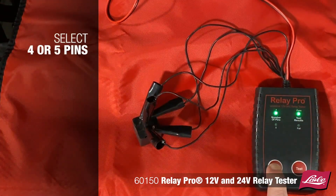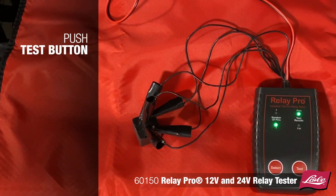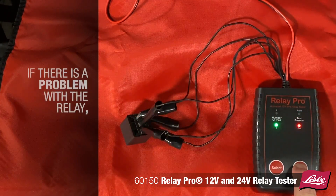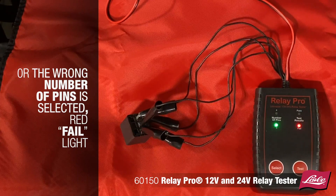Push the button to select 4 or 5 pins, then push the test button. The Relay Pro will rapidly cycle the relay 10 times. If all cycles are successful, the green pass LED light will light up. If there is a problem with the relay or the wrong number of pins is selected, the red fail LED will light up.